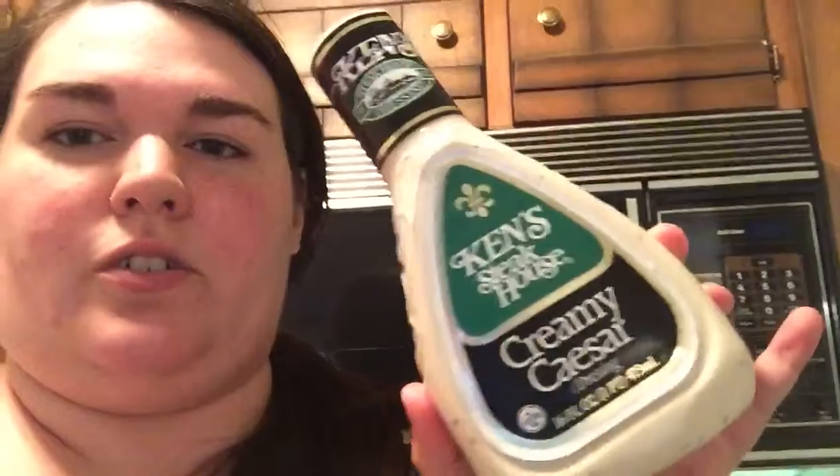I may add a tiny bit of this just for some moisture — the creamy Caesar dressing. The stuff does have 18 grams of fat, but there's no way I'm going to use two tablespoons on that sandwich. But I figured I'd show you that.